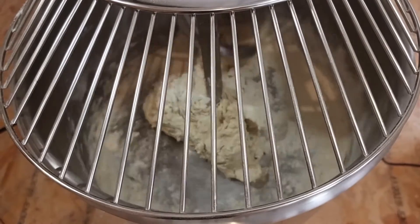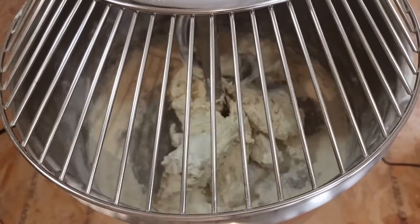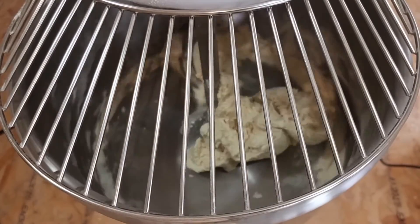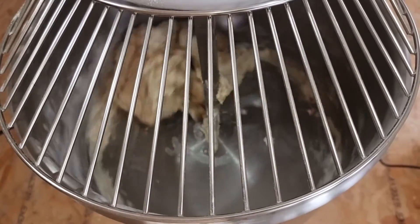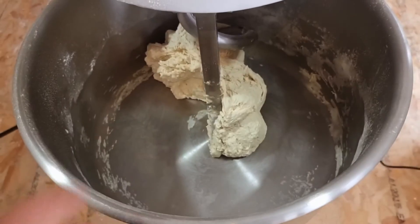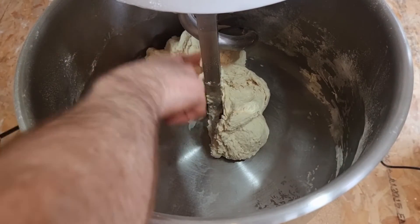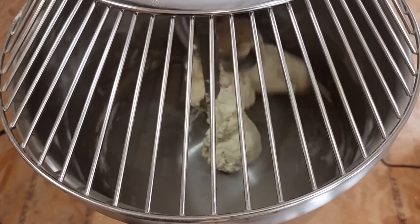If you've got a three speed machine, first you start off by mixing on first speed, just to make sure everything's mixed in. Then we mix on second speed for five minutes. Then we check the dough. Then we give it another five minutes on second speed. That's five minutes — we'll carry on mixing for another five minutes.